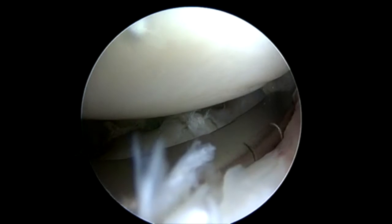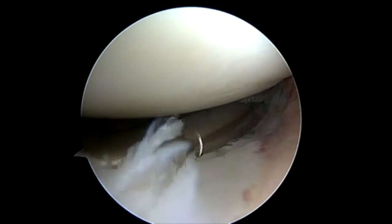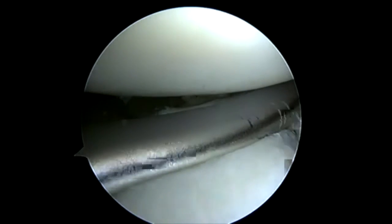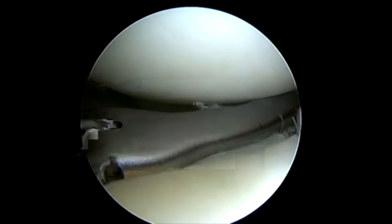Now we've switched to our lateral portal as our working portal, visualizing medially. You can see we're able to get a good pass around the meniscus and into the capsule. Sometimes it takes just a little bit of fidgeting to make sure that you get the lower jaw where you want it for the secondary pass.